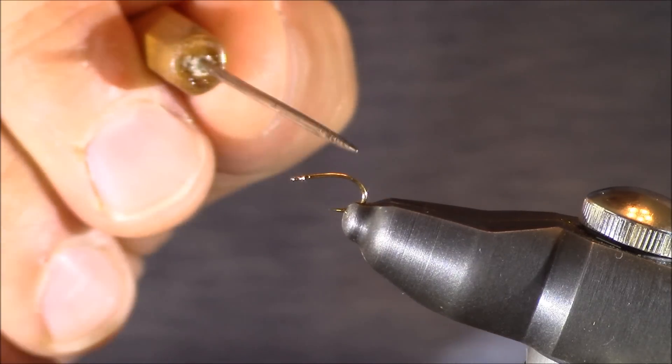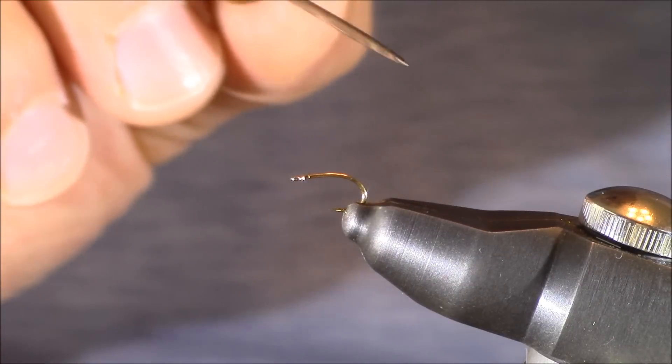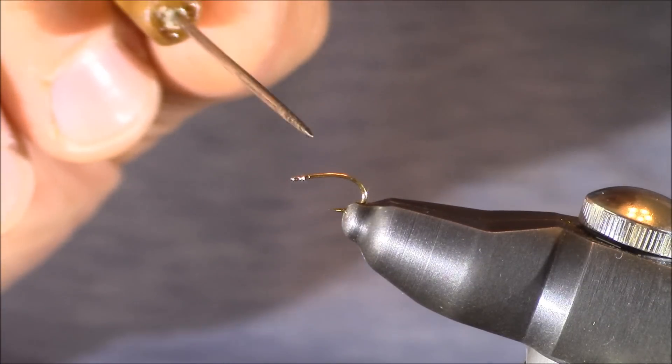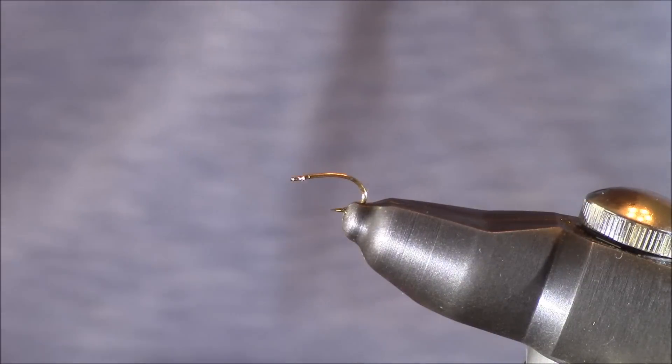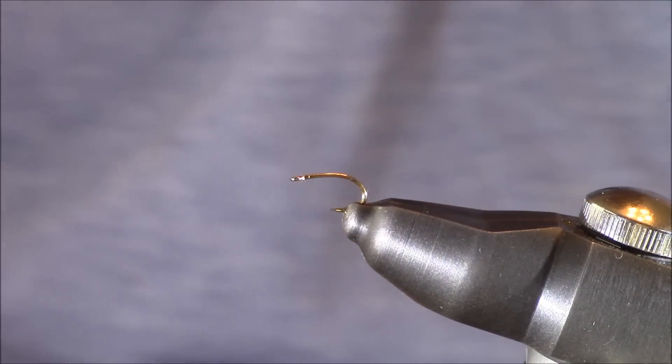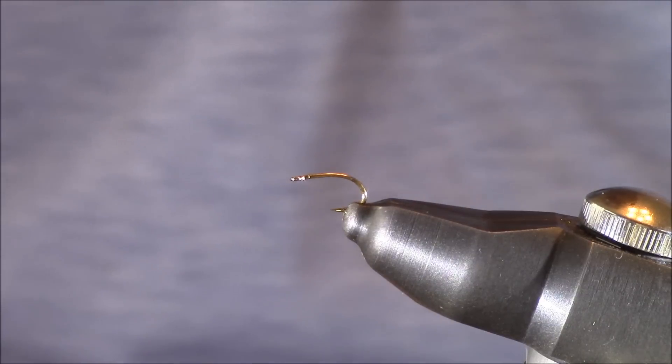The other great thing is that it has a wider gap too. So when you put all that together, you're basically able to tie a size 20 or 22 fly on a hook that has the holding power of a size 16. That's something really important to consider when tying midges, which is one of the main reasons why I tie a lot of them on this hook.